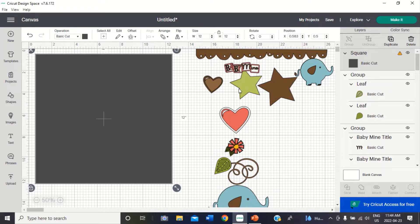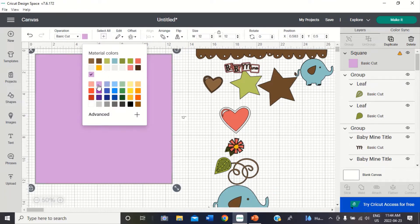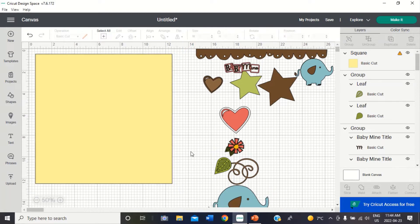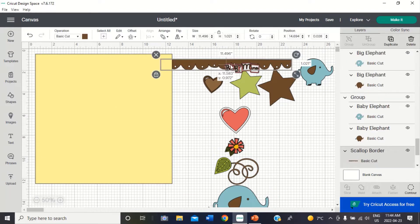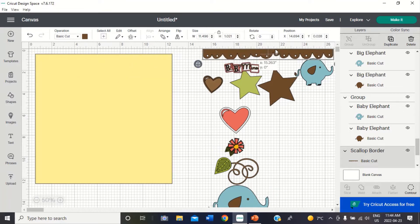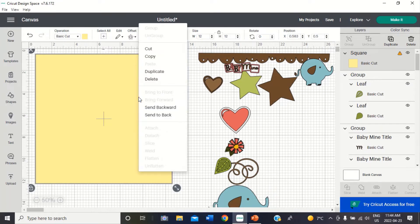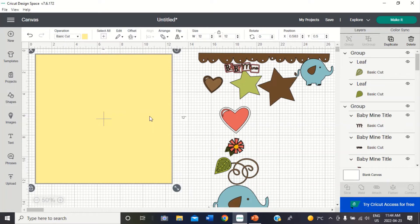Do I want to select a background color? Sure. So I'm going to go up here. What do I want my background color to be? Let's try maybe a purple background, maybe a yellow background. Let's go with that for now. Then I want to take this square and right click on it and say send to back, so that everything I move is going to be on top of the square.